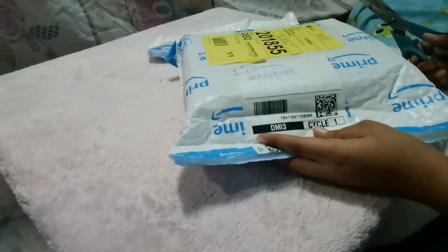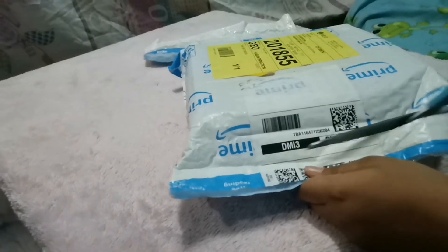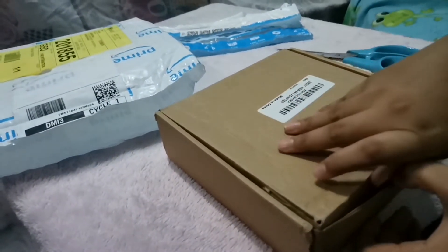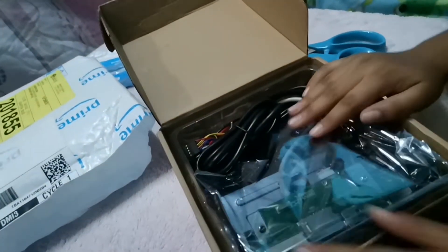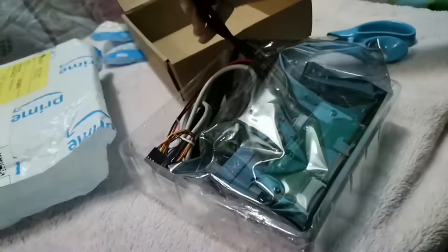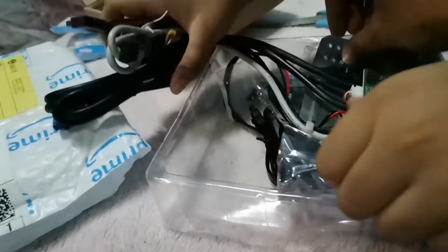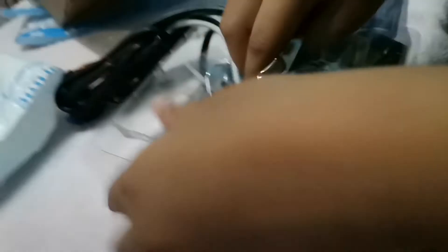Let's open the package and see what's inside. I have my daughter Ashima helping me open the package. We purchased it from Amazon and it was well packaged. She's opening the box here — this is plastic — and we're going to take off the plastic. Alright, we have the front panel.